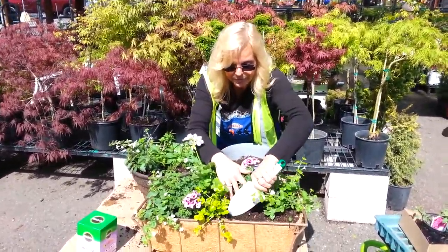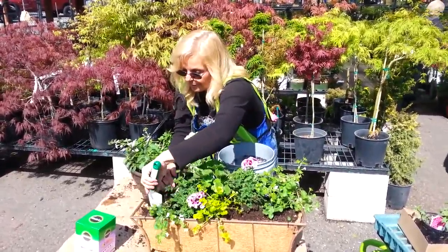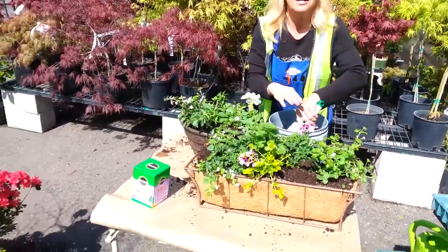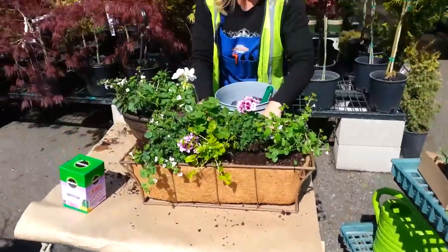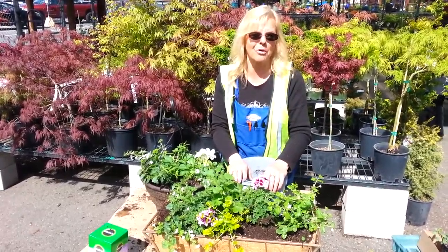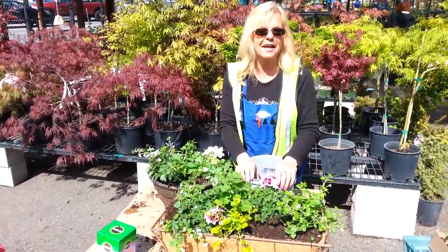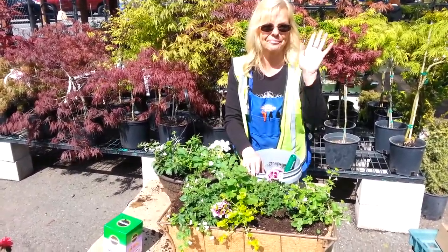That's pretty much everything to it, you guys. Go ahead and make sure you water it and fertilize it — like I said, every seven to 14 days — and this will just be colorful for you all summer long. If you have to, with some of the waves, you might want to pick them back when they start growing a little leggy. You'll see they'll start to drop their leaves, so you want to pick them back. Keep them in the sun and they're going to love you forever and produce for you all summer. Thanks, you guys — see you next time.